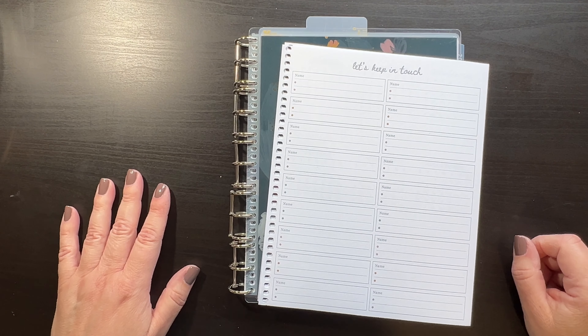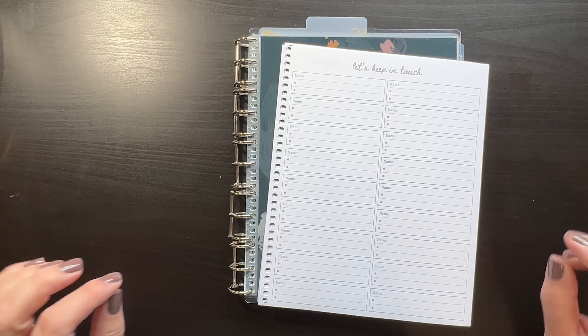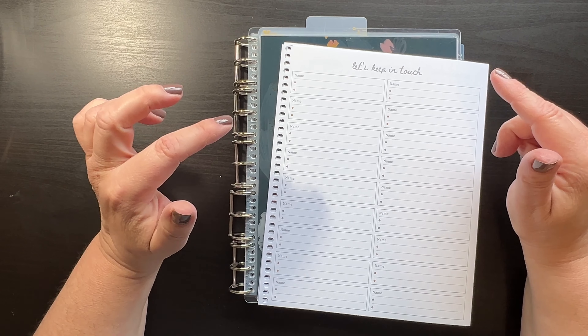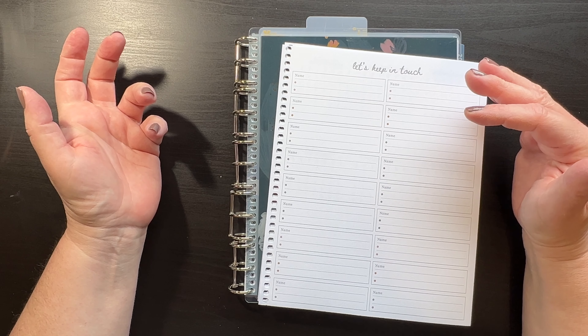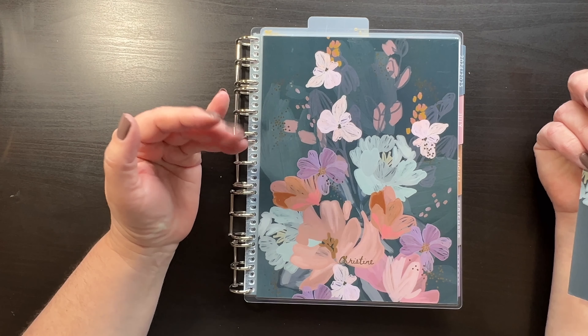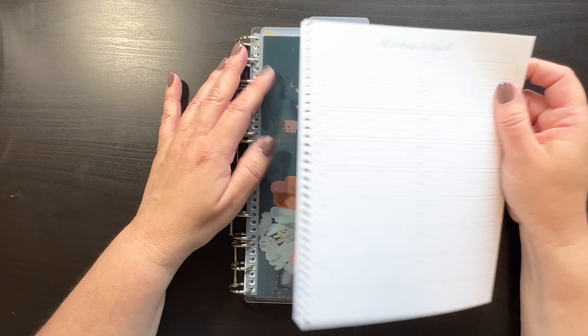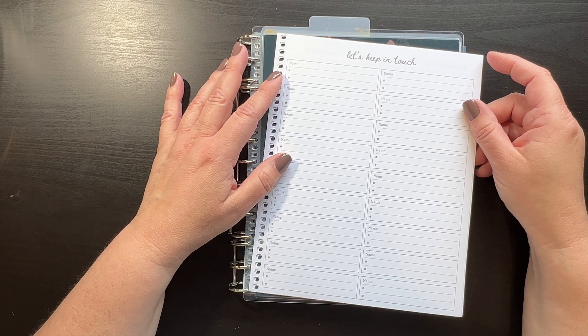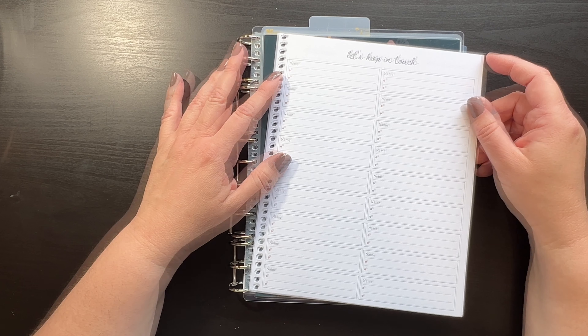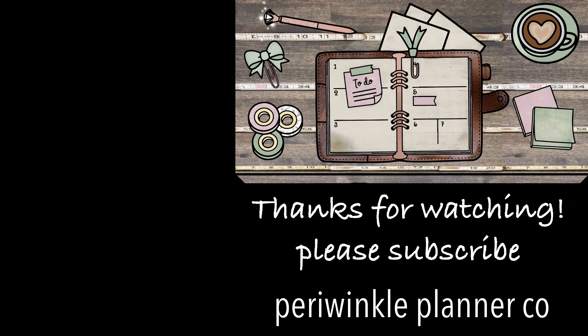So fun, easy, lots of possibilities. Like and subscribe, and if you hit that little bell notification under subscriptions, it will let you know when more of my videos pop up. In those videos I'll be showing you how I'm using this and what pages I'm adding. There'll probably be another update before July starts. Until next time, bye-bye — thanks for watching!